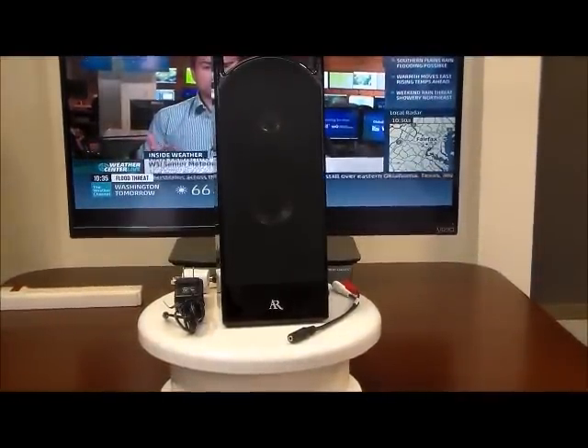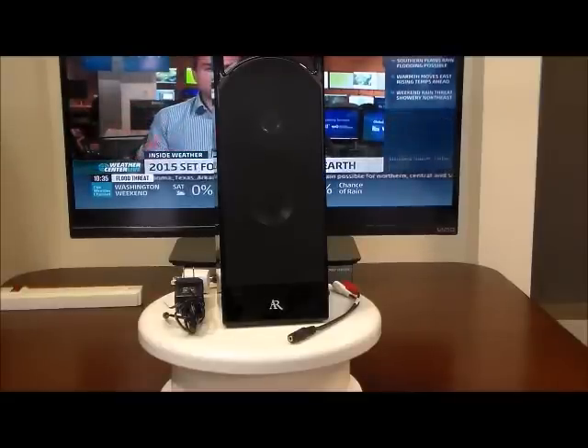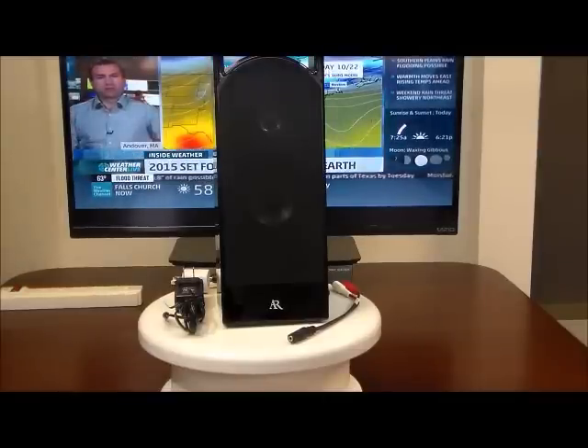So what we've done is come up with a very special TV adapter kit which will allow any TV to be able to use a Bluetooth speaker. Today we're going to show you how all that works with this incredible product from Acoustic Research, a leader in audio products.